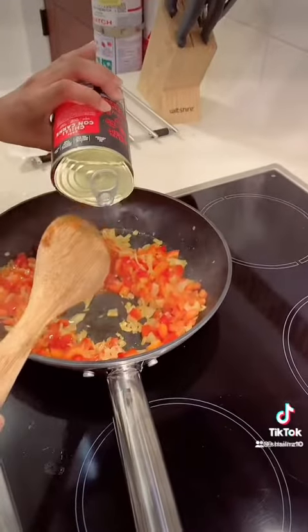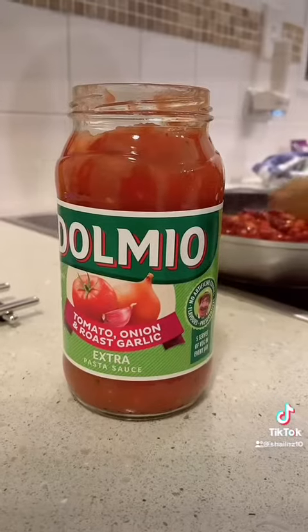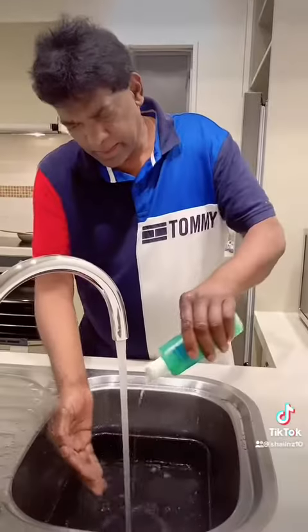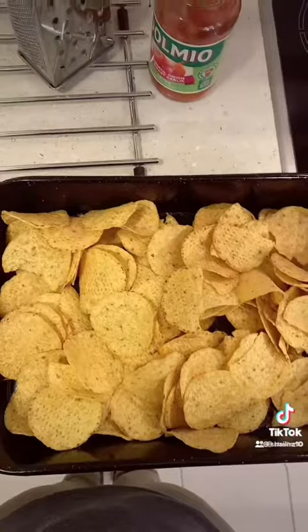Once the capsicum is soft, add the beans. Add the sauce now with salt and pepper. Assembly time now.